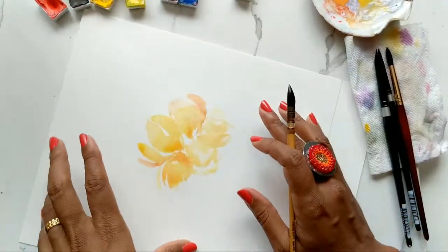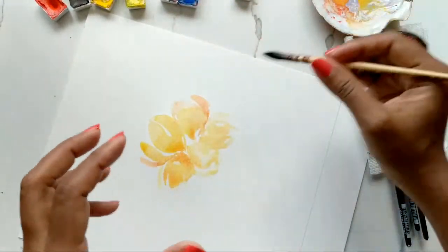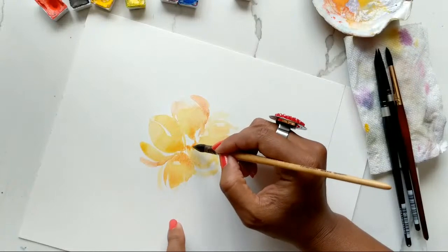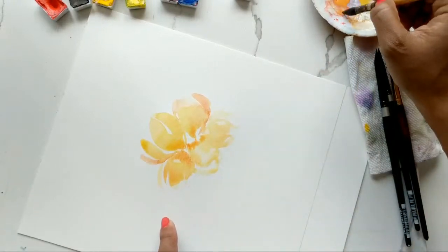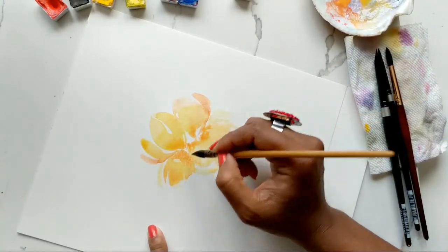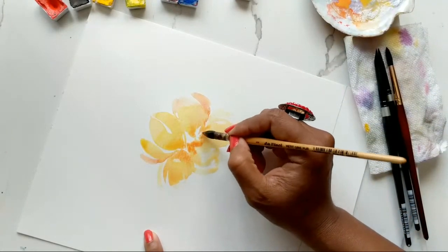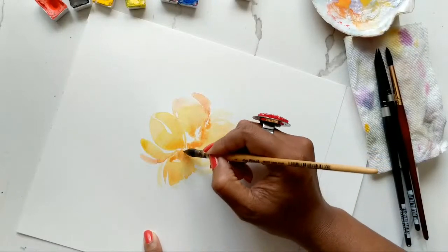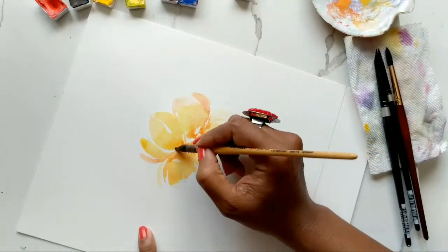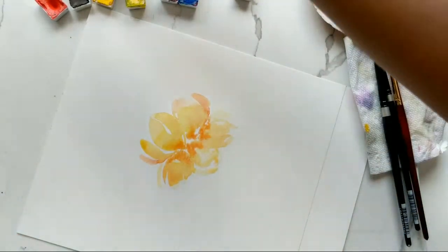Now we tackle the top — the background petals. We want those to be in the background, so they need to be a lot lighter than what we have. But before that, let's add the darker orange while everything is still damp — it's a good time to make sure we have a nice dark-to-light transition. I'm just dabbing that on and going up as well.